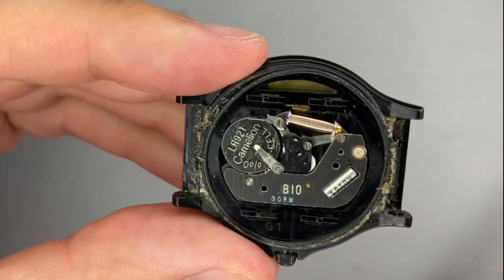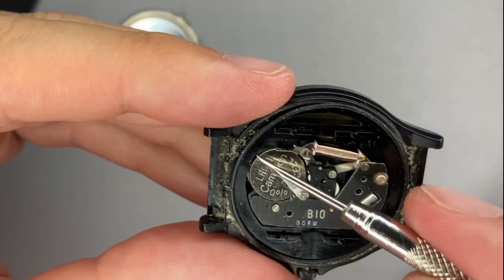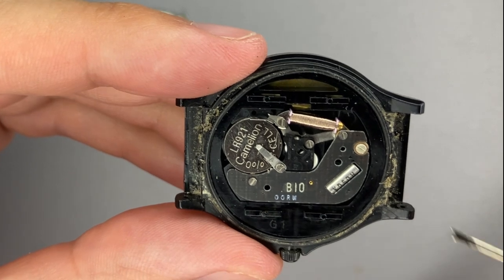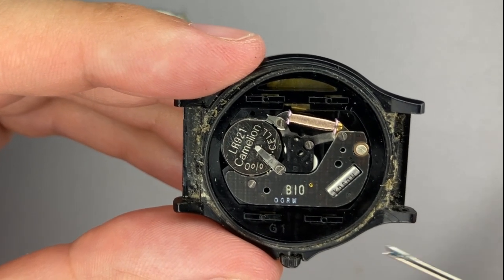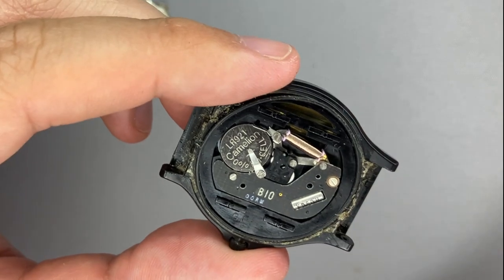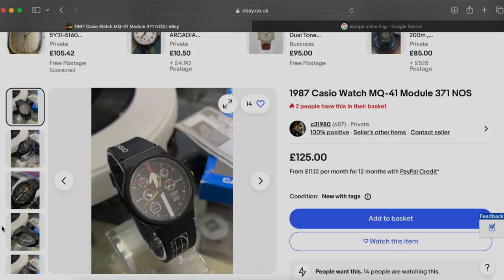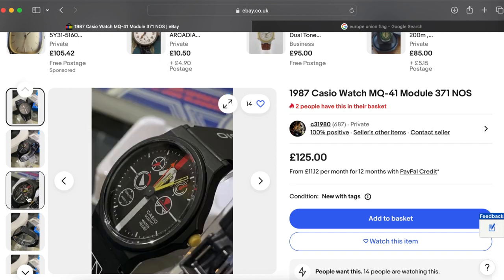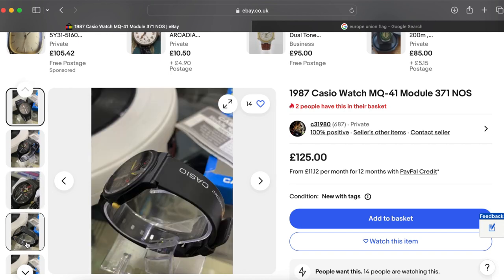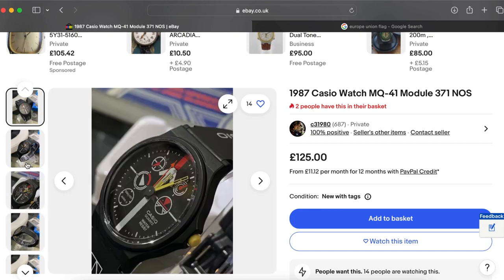I will just clean it a little because we see a lot of dirt here. The rubber seal made its job perfectly and did not let the dust enter into the case. I will clean it with a moisture napkin, then we will continue replacing the strap. Now I would propose to see a list of Casio watches that use the same module as mine — the 371 module.